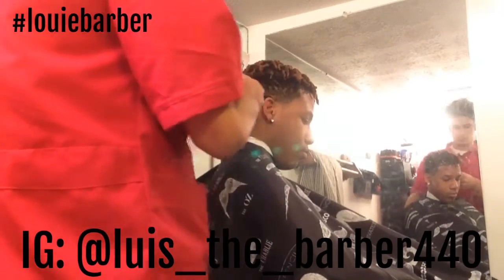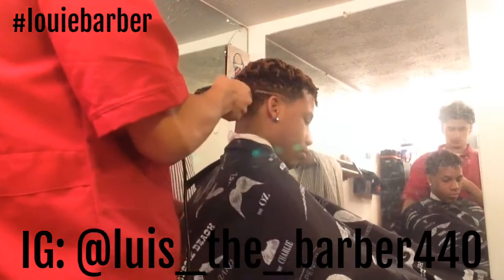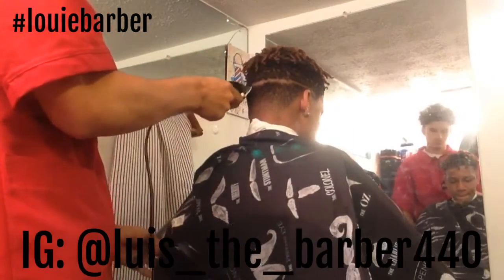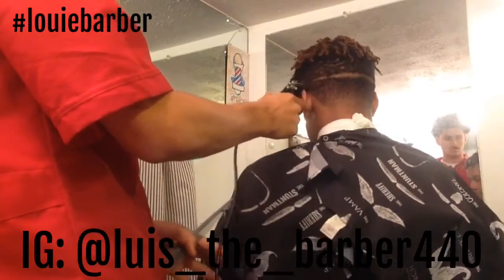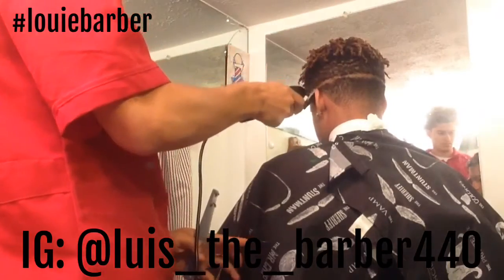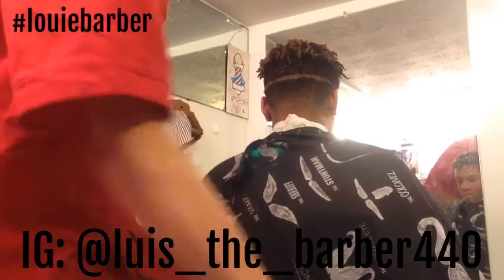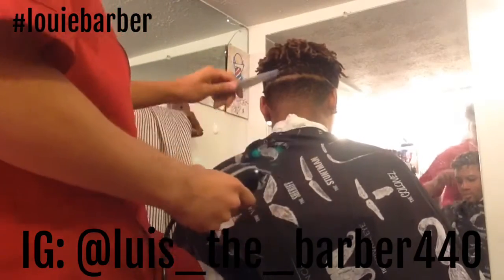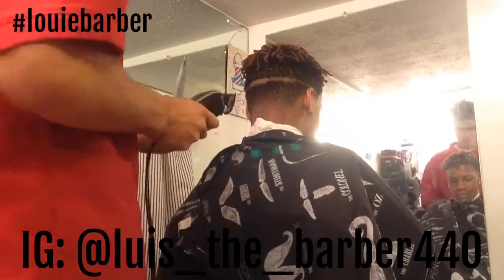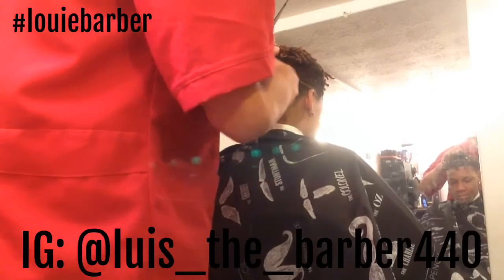Alright YouTube, it's just another cut — a high top fade with dreads on top. Starting out with my first guideline, I got my clippers closed all the way. I'm locking my first guideline all the way around, making a good gap in there so I can get in and start to fade out. I put on my one and leave a little bit of space so when I open up my clippers I can see what I'm doing.